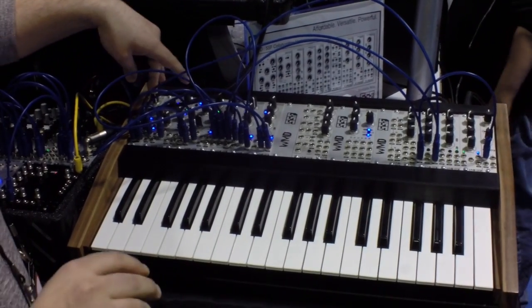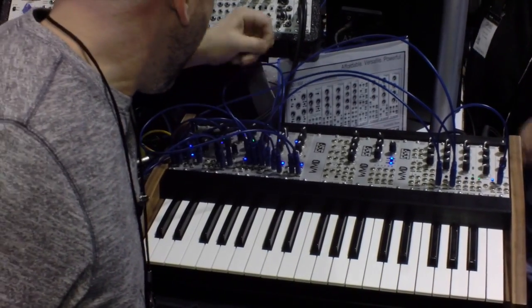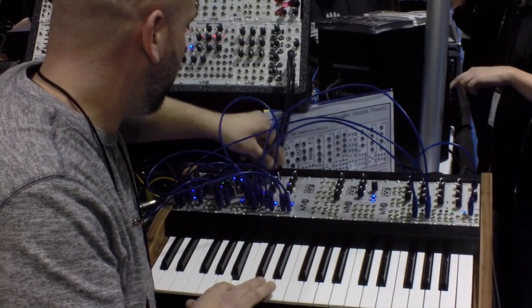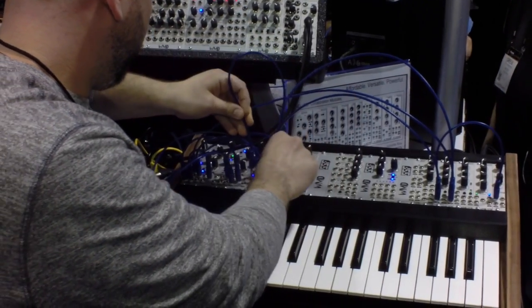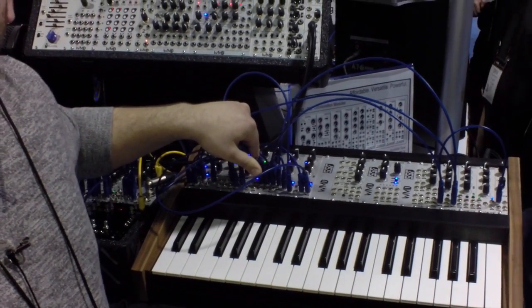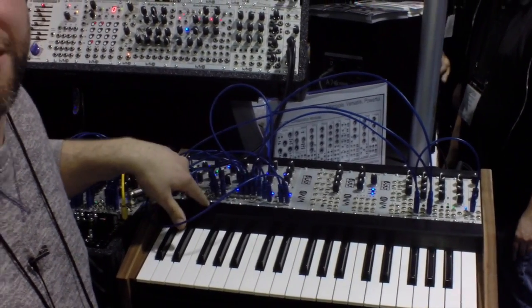The modules are in production now. You can expect the individual modules to start shipping to dealers within the next few weeks, and the keyboard itself is in production — you can expect to see those probably by the end of the month. The Key Scan is controlling the pitch on the VCOs, they're being mixed through the Blender, and some of the outputs are being mixed into the filter and then mixed back with some of the oscillators and the wave folder.